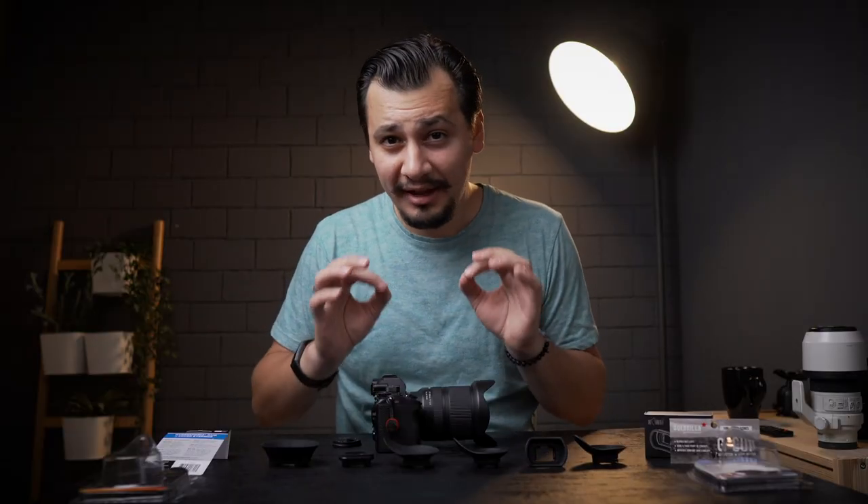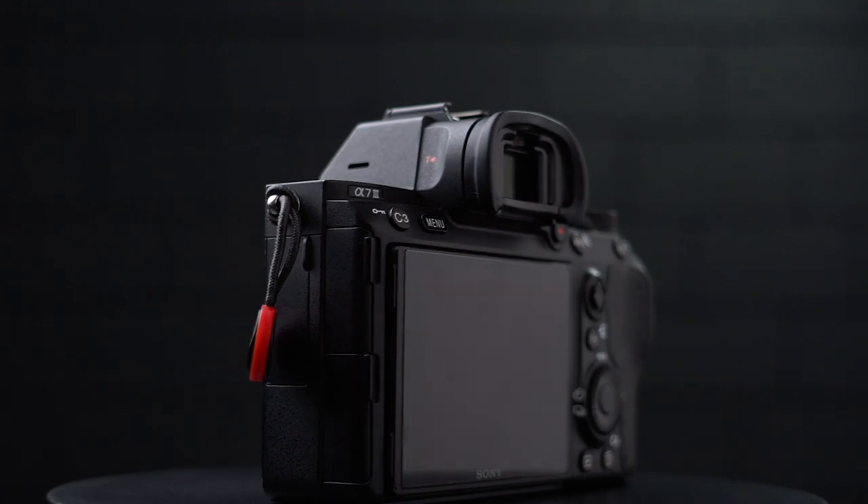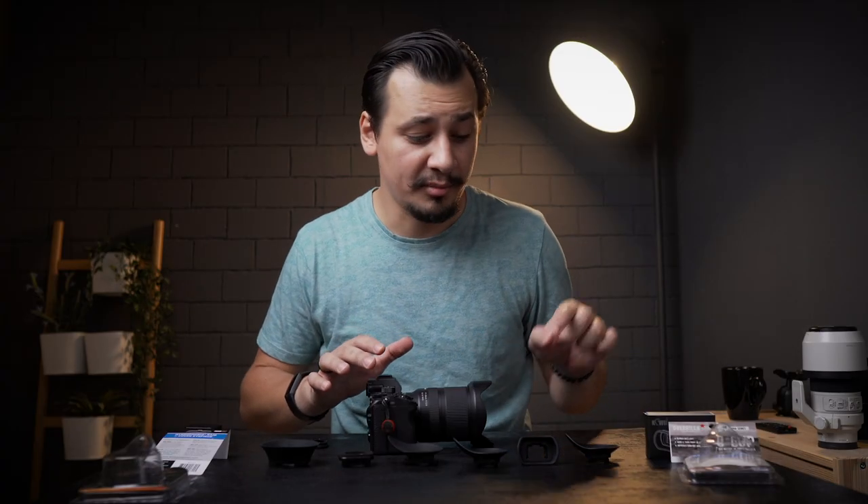But why would photographers think to upgrade the eye cup in the first place? Unfortunately, because the Sony original one is uncomfortable when you use it for a long time. We will start first from the cheapest to the most expensive one.